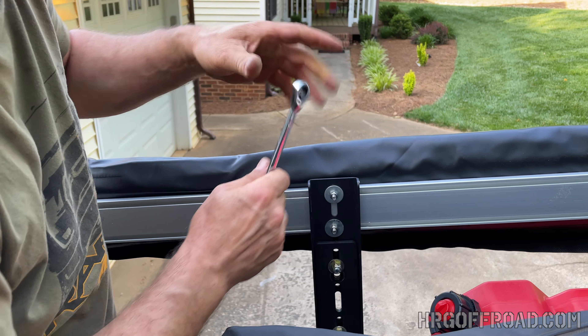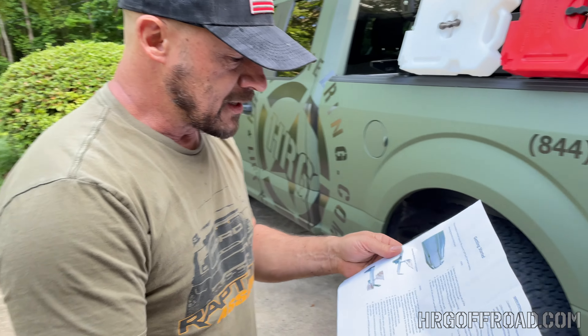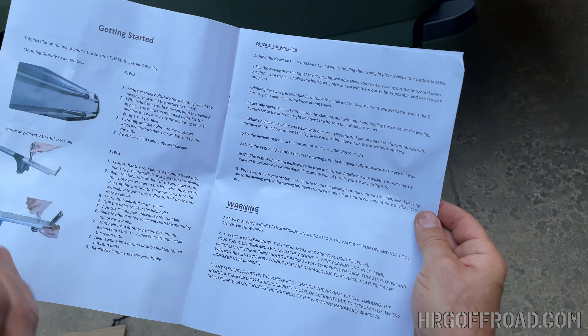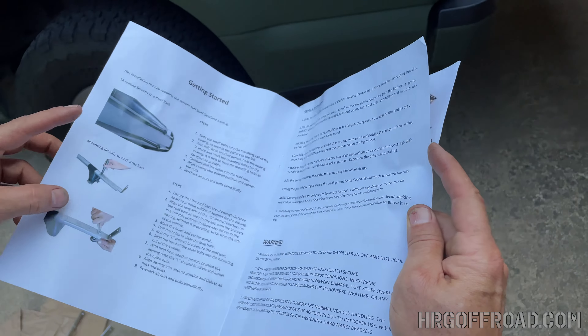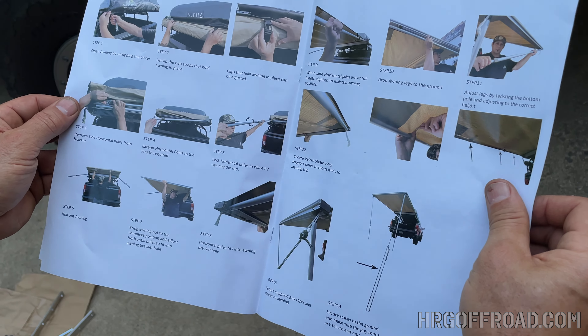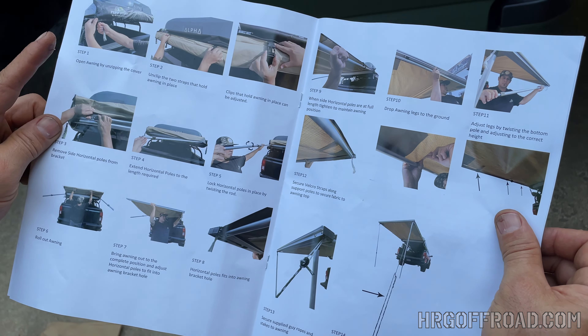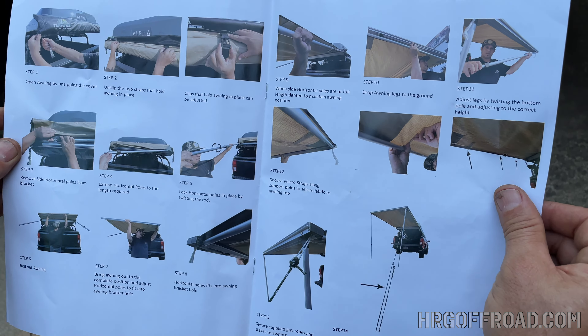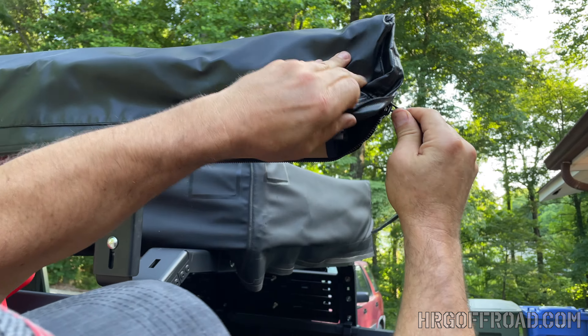The instructions also show you the quick setup procedure, which is more or less self-explanatory, but it's good that they show you how to deploy it and put it away. So we're going to unzip it all the way.